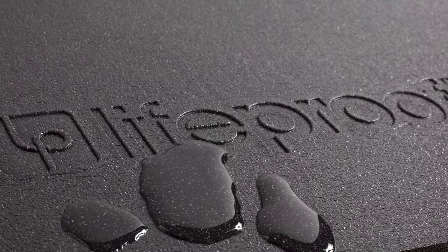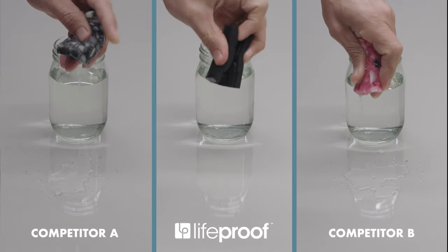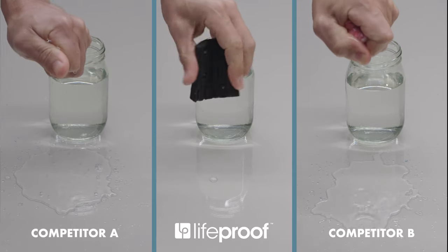Let's start with waterproof. LifeProof is made from polyethylene foam, which is impermeable to moisture. Let's see what happens when LifeProof and the competition are exposed to water. In no time at all, most cushions soak up water, while LifeProof Carpet Cushion repels it.